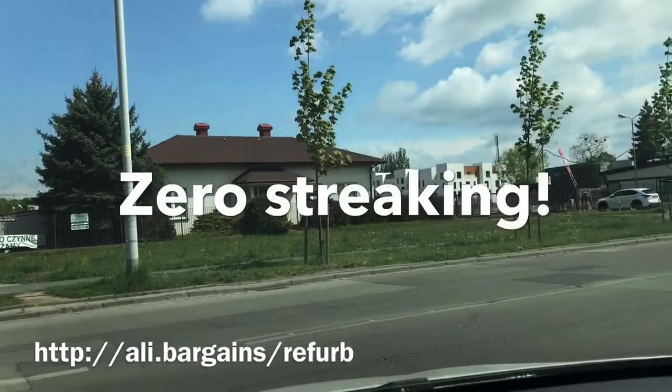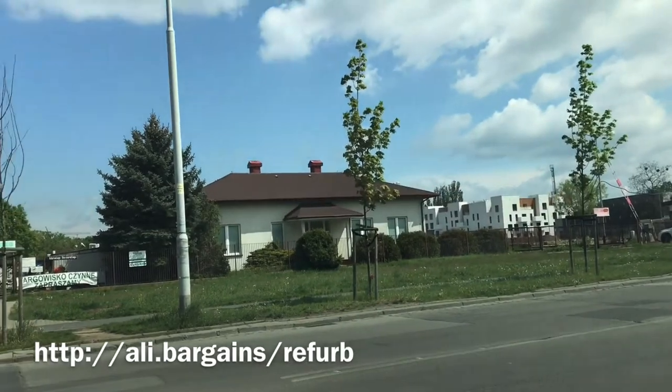The windshield wipers are now working perfectly. That's it for today — be sure to like, share, subscribe, and see you again soon!